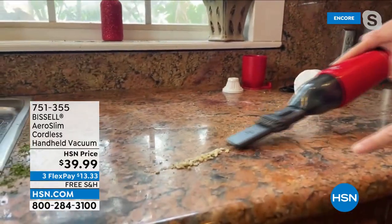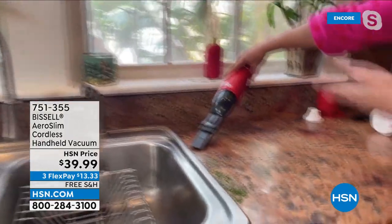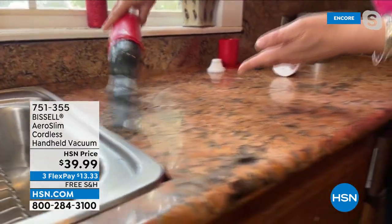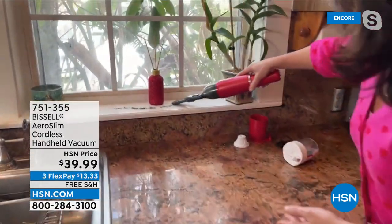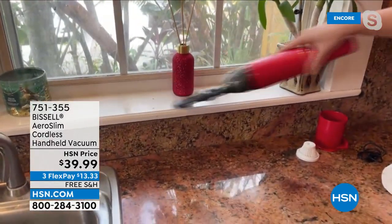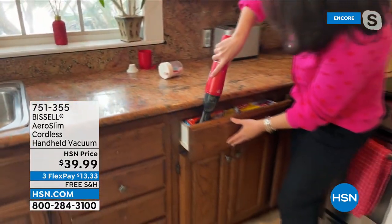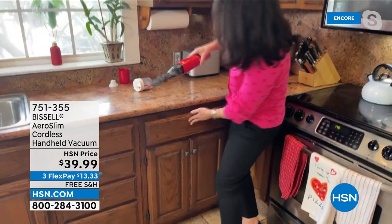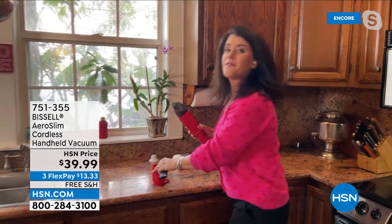This is cordless — you're getting a handheld vacuum under $100, but Bissell has not sacrificed any of the suction power. You can get into all the areas around your house with the crevice tool. It's a gorgeous red — I call it apple red, kind of like a Ferrari red. This is how you store it.